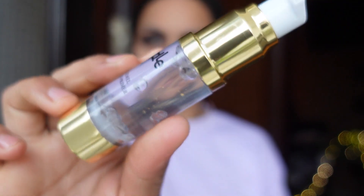After that, I have taken a little purple 24K gold primer and applied it on my face. The pores will look matte and smooth, and after that it will be easy to apply the foundation.